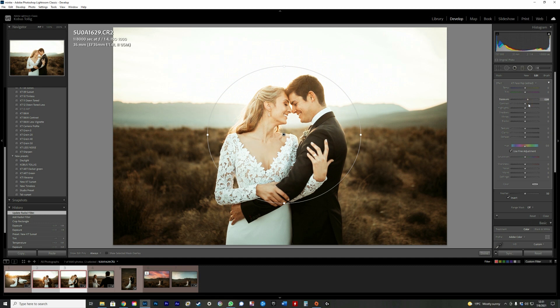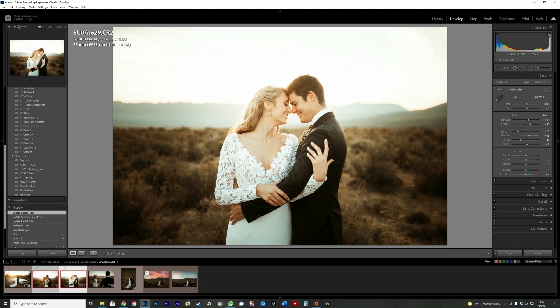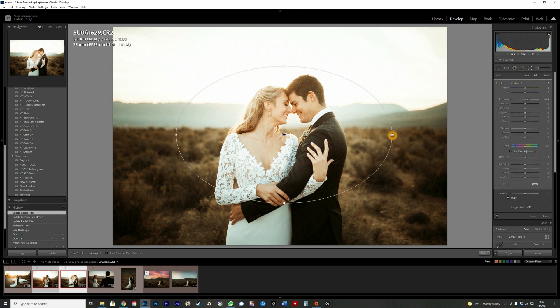If I overdo it you'll notice halos around them — light around them that doesn't make sense. That's what you need to be careful about, especially if the couple is far away in the image. So make it quite a bit smaller — it doesn't matter if it overlaps the sky since that's already blown out. Bring it back a bit, and look at the before and after — it's absolutely magic and makes the couple's faces pop so much more.